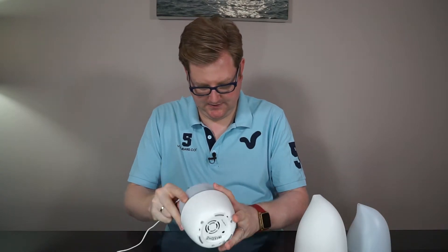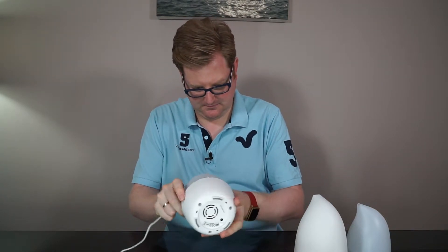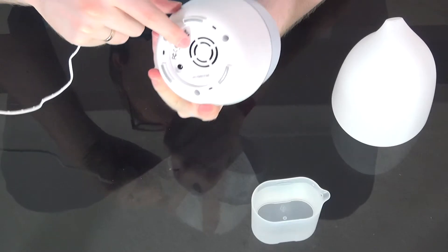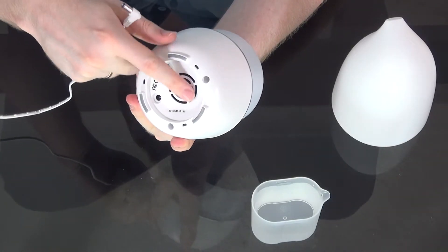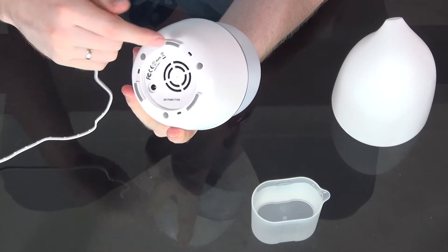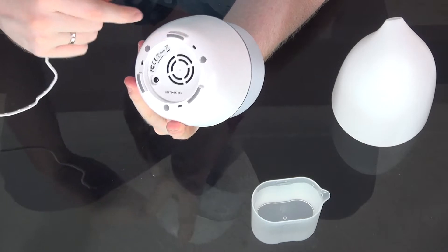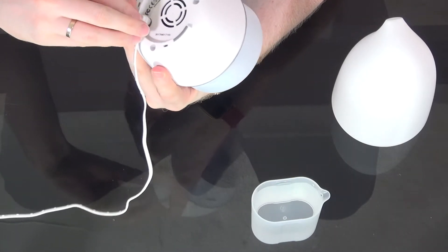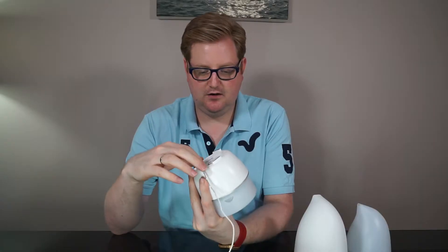Underneath, you can see it's got a small fan just to keep the thing cool, because obviously it's using electricity and needs some sort of fan — same as any computer. Then it just has a couple of feet and a power input.